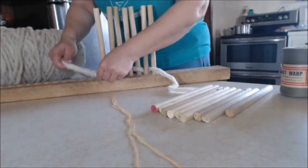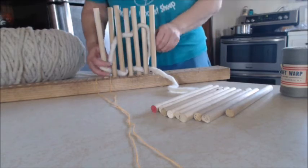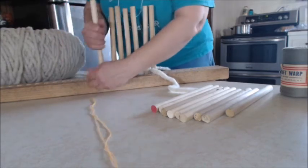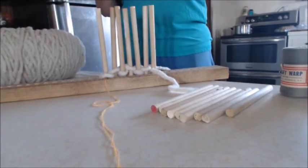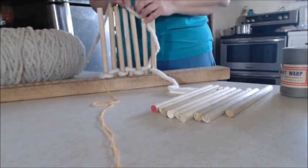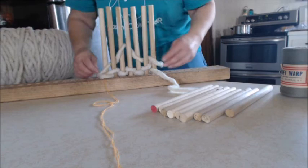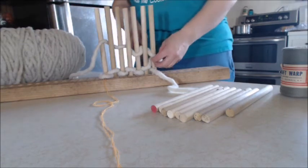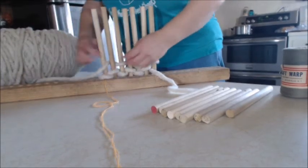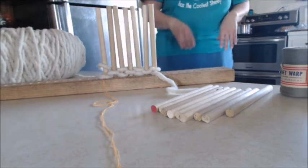I'll show you how this works — you basically pass the yarn back and forth between each of the pegs, and then just beat it down with your fingers. There's no fancy method. I want to make a rug so I go back like this. When the pegs get full, you beat them all down, slide them down, and start again. You can use bulky yarn, hand-spun yarn — you can make scarves, purses, whatever. You just have to make sure you're doing all the mechanics that the loom would do.